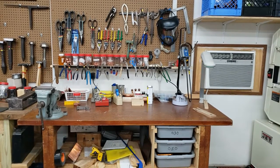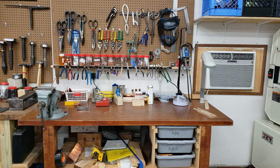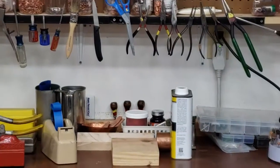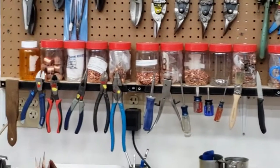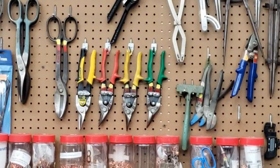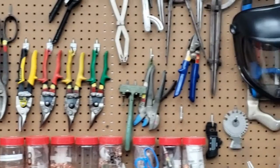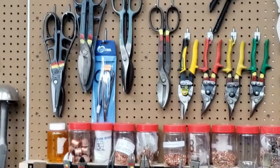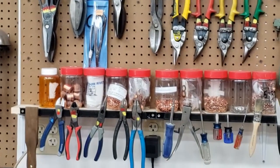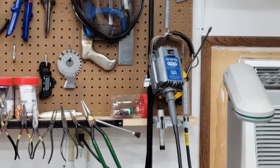In front of us now is a general workbench that I use. It has my vise and several varieties of hand tools — you can see a selection of pliers, screwdrivers, cutters, a variety of sheet metal shears and other sheet metal tools, measurement tools, and additional shears. It's also stocked with things like copper rivets and such.